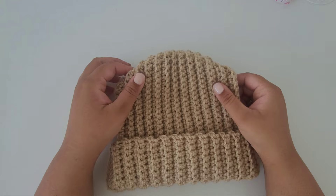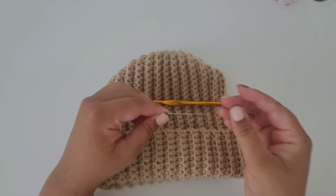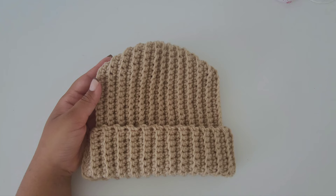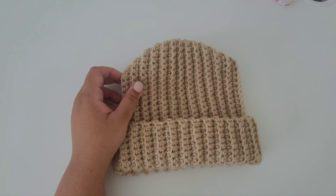Hello everyone, welcome back or welcome to my channel. For today's video I'm going to show you how to crochet this beanie. I used a six millimeter crochet hook, a darning needle, and some scissors, but you can use whatever hook size you prefer. I also used category 4 yarn, but again you can use whatever hook or yarn you prefer. The thicker your yarn, the thicker your beanie will turn out. You can also use a measuring tape but it's not necessary for this project.